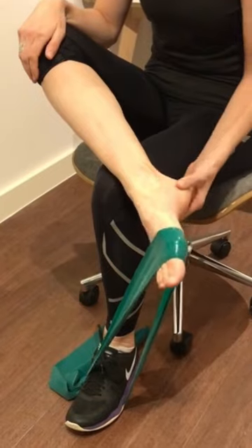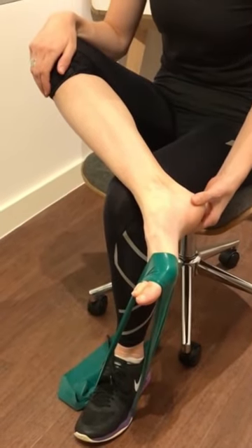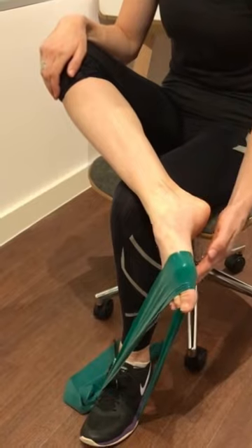Hold in this position, let your foot drop down and then point your toes towards the floor, lifting your foot up towards the roof.